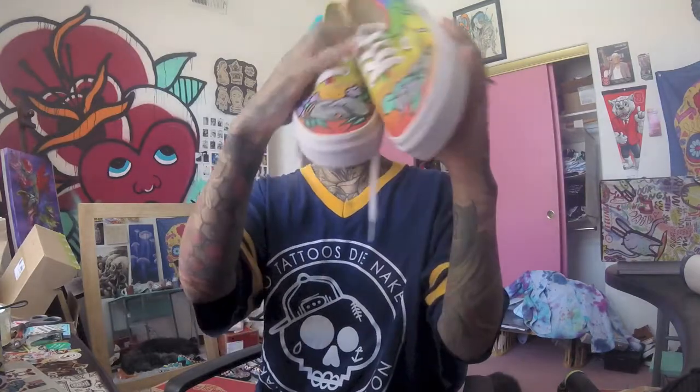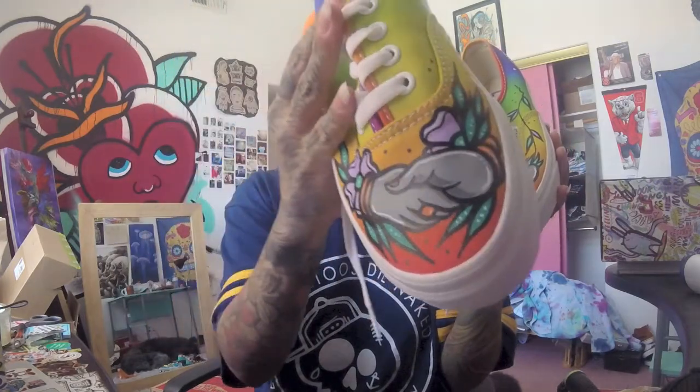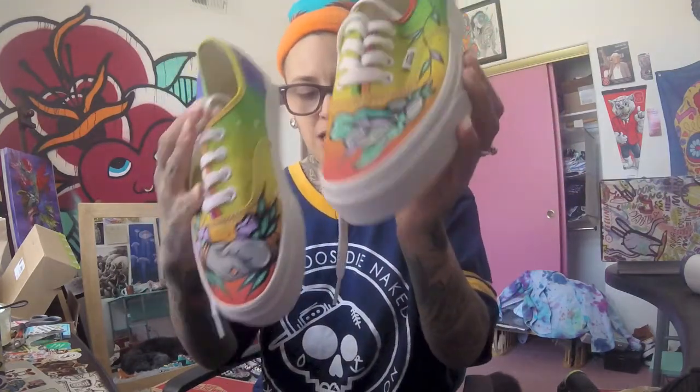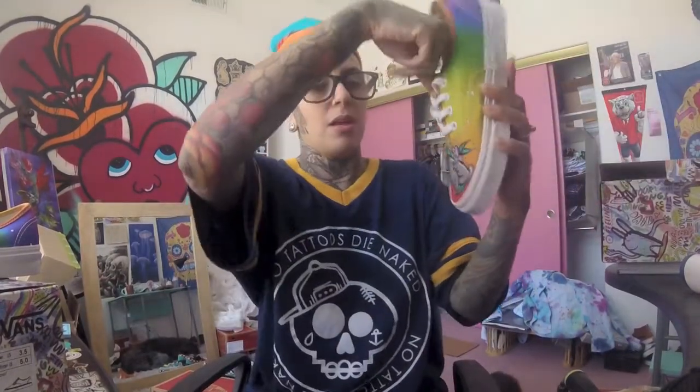The first two pairs are the Bands by Dallas Clayton collab. I have two pairs of these. I did a Unity theme — you'll see I like to do these hands a lot, kind of the traditional American hand-shaking, symbolizing Unity and Equality. Then there's the rose on the other one. I did two similar pairs: one is a women's five and the other is a women's six and a half.